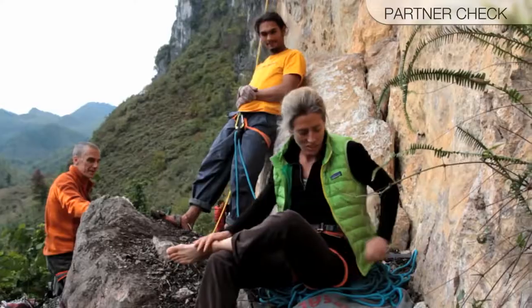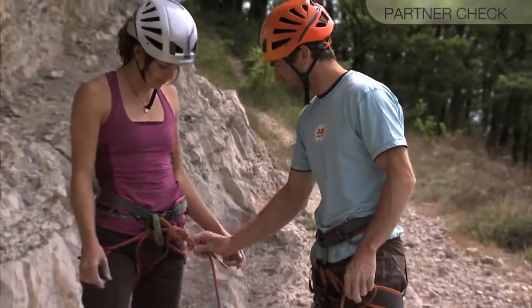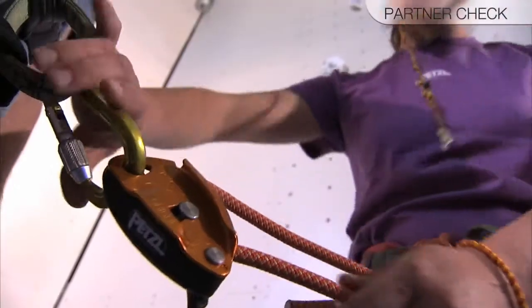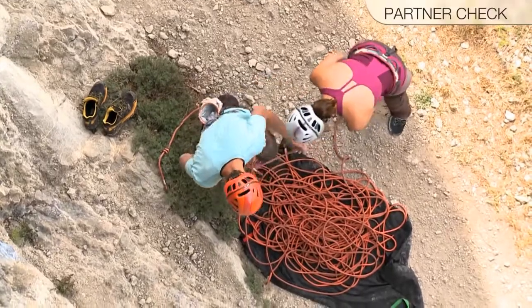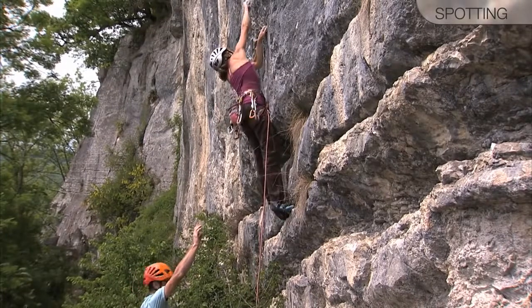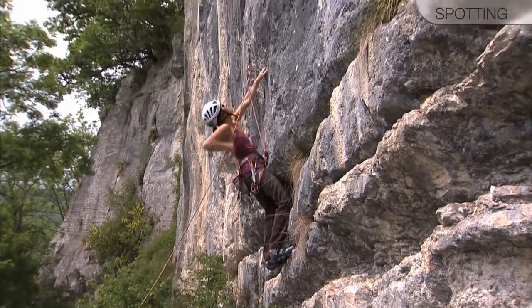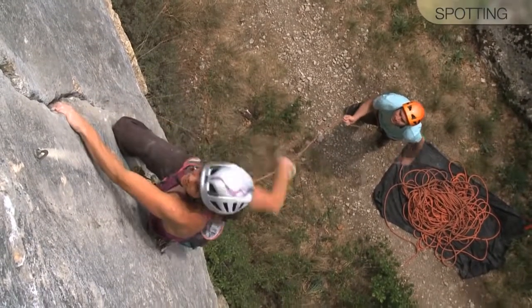Before going climbing, establish the belay commands that you and your partner plan to use. Double check your partner's harness and tie-in knot, that the rope is threaded properly through the device, that the locking carabiner is clipped and locked properly, that the rope is the appropriate length for the route, and that an effective stopper knot is tied on the free end of the rope. Spot the leader before he or she reaches the first bolt. The belayer should remain extremely mindful of ground fall potential while the climber is low on the route.